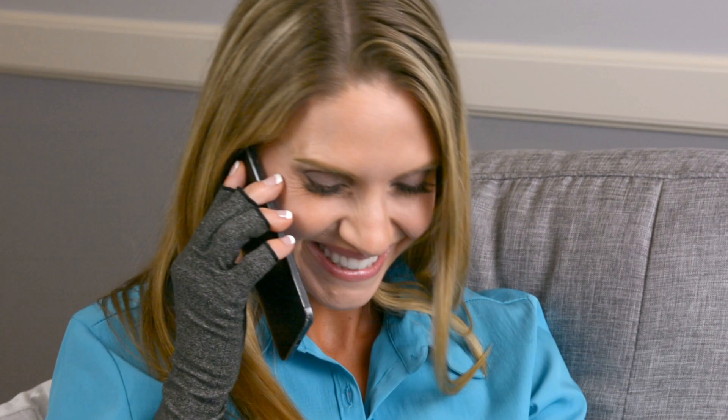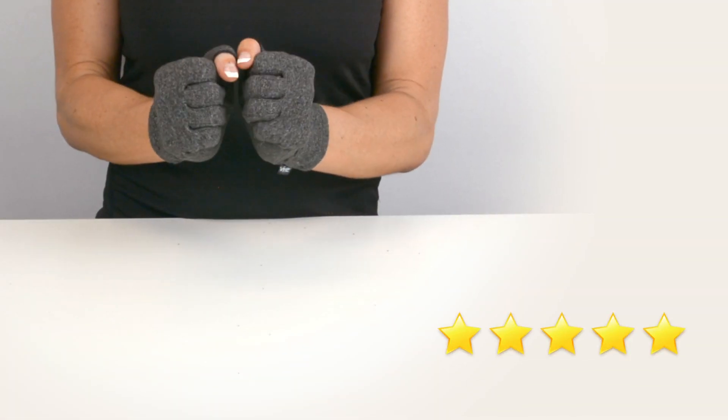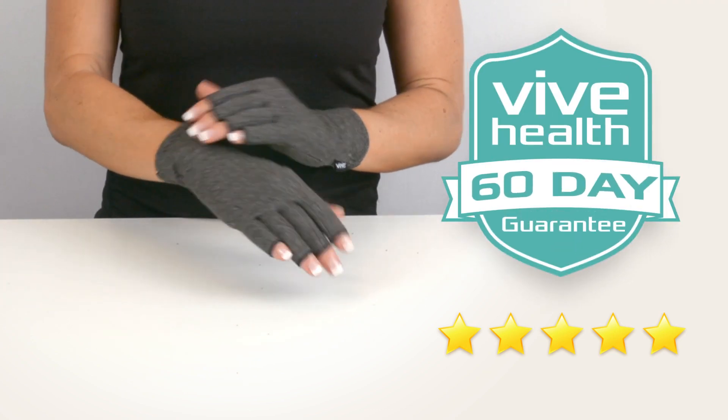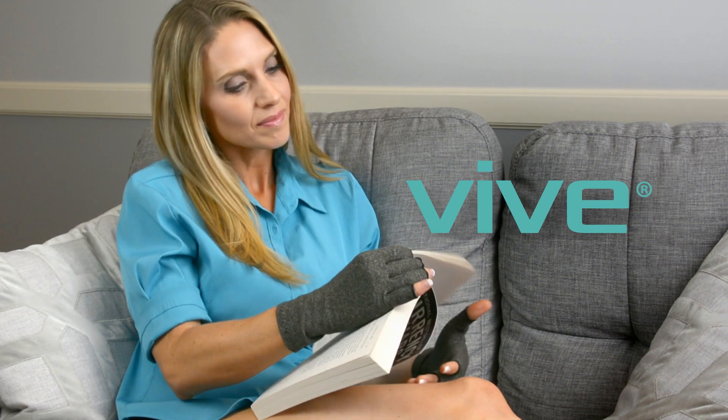The Arthritis Gloves by Vive are trusted and proven, with hundreds of 5-star reviews. Plus, they're backed by an unconditional 60-day guarantee — you can't beat that anywhere. So confidently order your gloves now and feel the benefits of compression therapy.